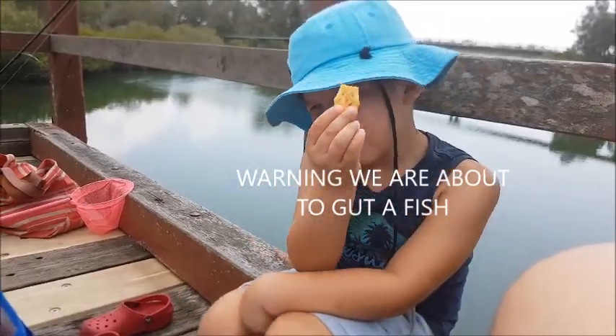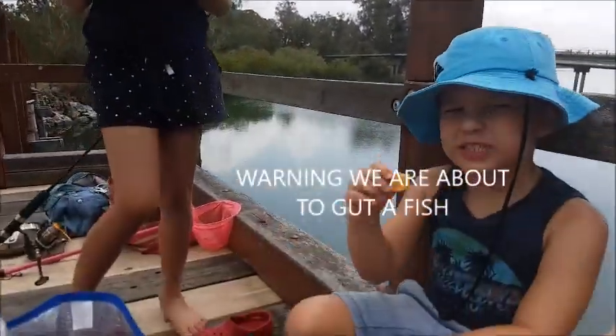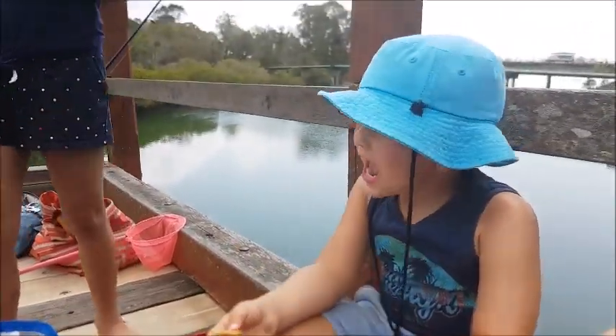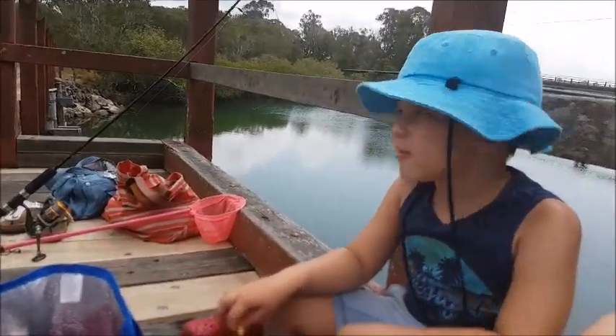Hi guys, we are just eating some chats and I love having some chats and now we are on the bridge. Do you remember when we were at the mangrove?